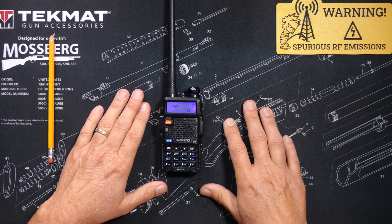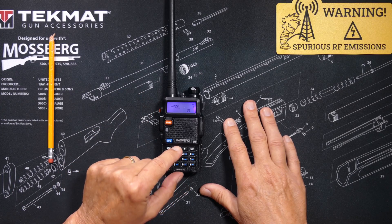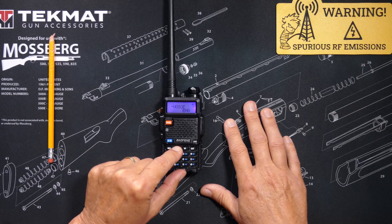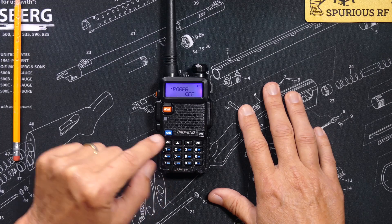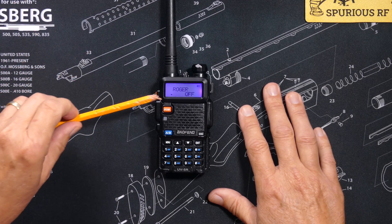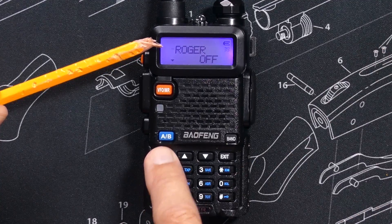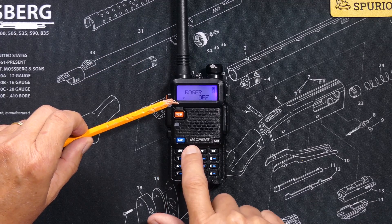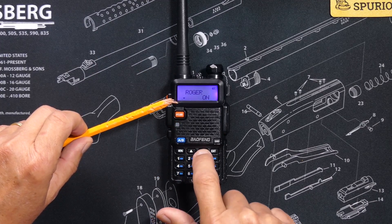Once in the menu system, you can scroll up and down through the different menu options that are available. Scroll through until you find the item that you wish to change and then press the menu button. When you press the menu button, you will see this little icon that was previously at the top go to the bottom. That means that you can now change this menu item.